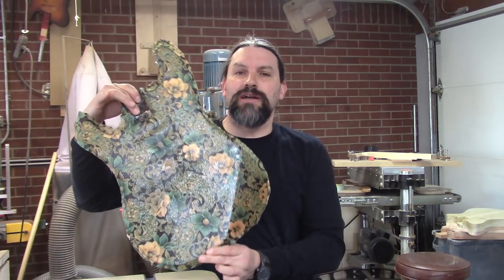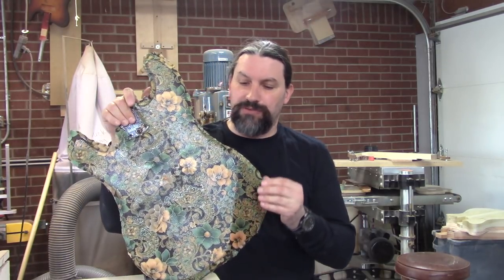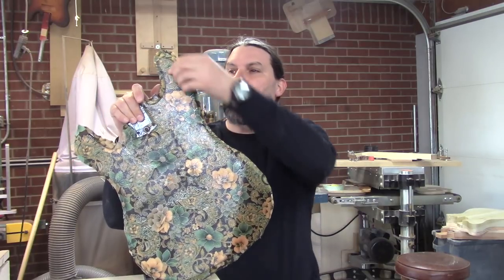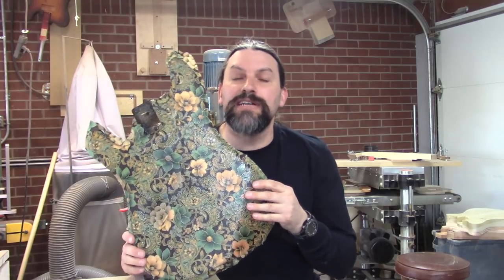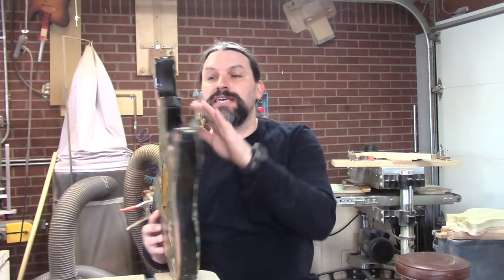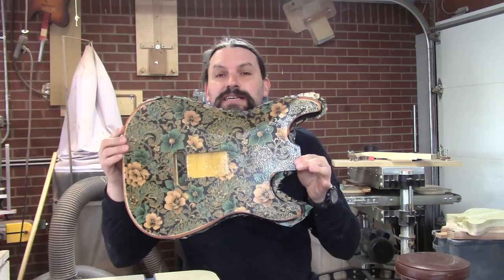This is what she looks like right out of the booth. Now obviously there's quite a bit that still needs to be trimmed and I'm going to do that next. In fact, I've already done the back, so with a little bit of TV magic, this is what it's going to look like.